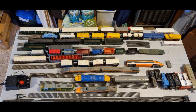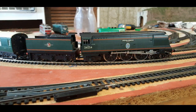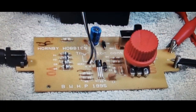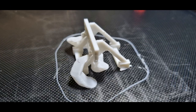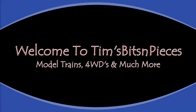Hello and welcome to Tim's Bits and Pieces. I'll be showing you model train tips and tricks, layout builds, new items for the layout, repairs and servicing of locos and rolling stock, 3D prints as well as 4WD repairs, DAW projects and much more. So grab a drink, a bite to eat, sit back and enjoy. Don't forget to like, subscribe and leave your comments. Let's get on with it.